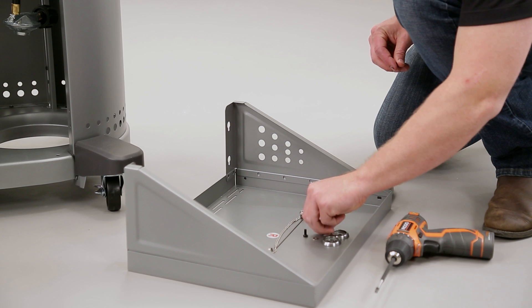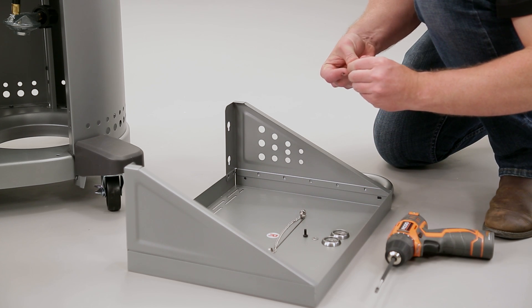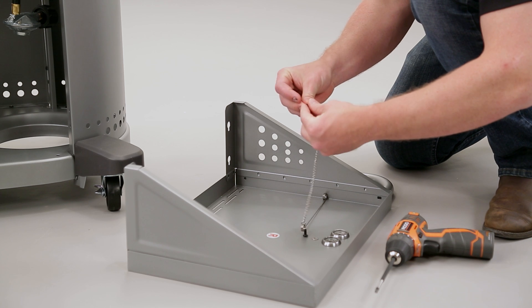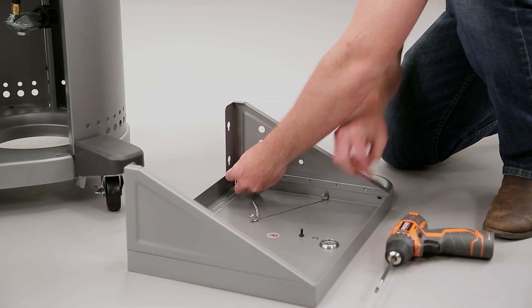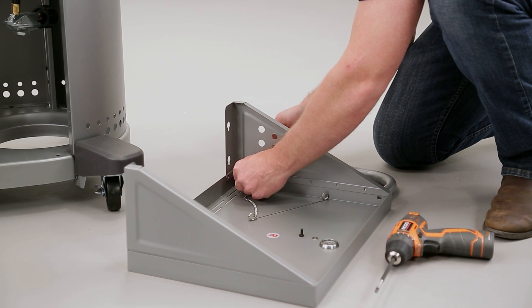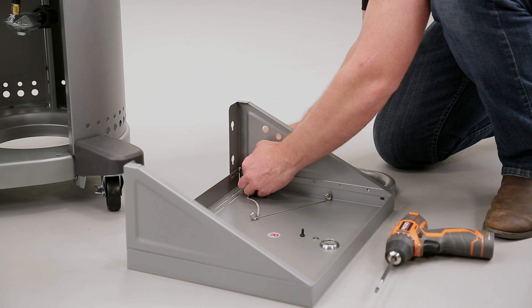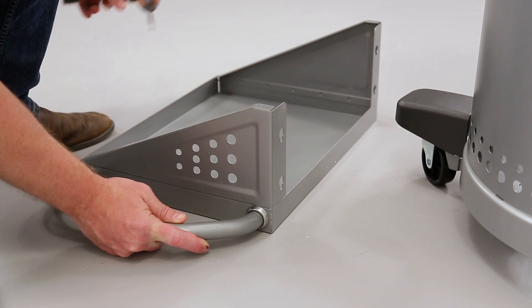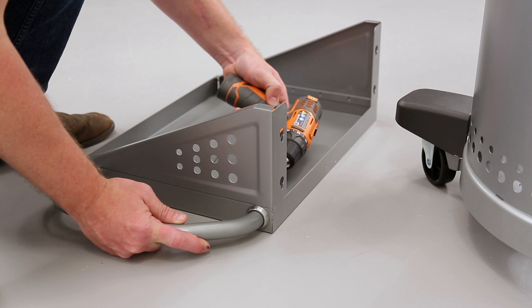Start by attaching the utility bars. Beginning with the right side, line up the bar's holes and the trim washers to the side shelf's holes. Then insert a bolt and washer through the shelf hole into the bar. For the right side bar, place the matchstick chain and washer between the bolt and shelf. Now repeat on the other side.